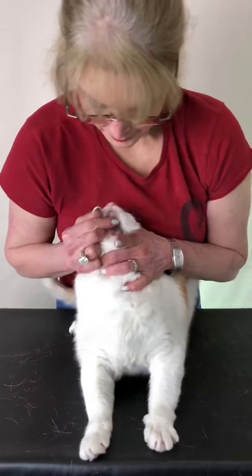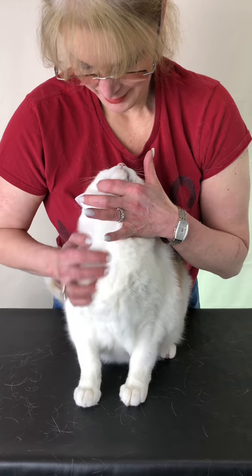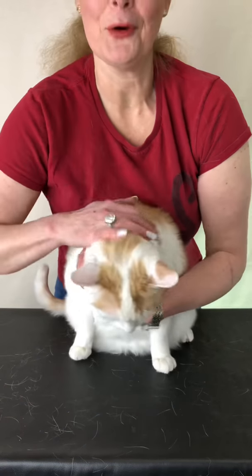Open the side of their mouth, put the pill in the back of their throat, and then massage their neck until they swallow. What a good boy — and your furry friend will be feeling better in no time.